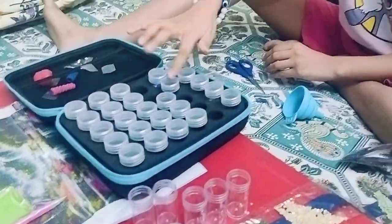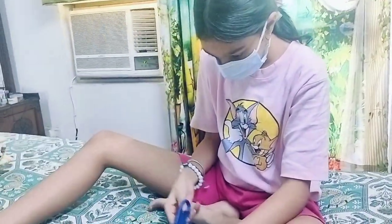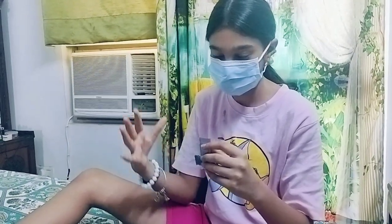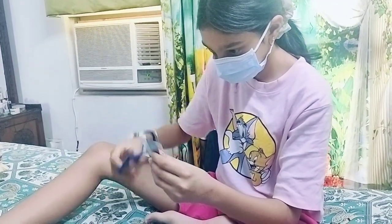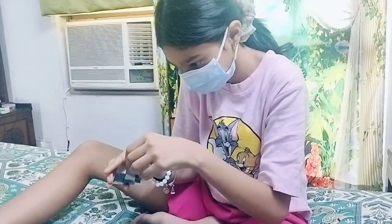Kavia is wearing a mask because when you open these beads there is a smell that goes directly into your mouth, which can cause allergies. So it's advisable to wear a mask when you're opening these beads from the packets, because the packets have a lot of dust. That's very important — you must wear your mask when storing these beads inside your kit.